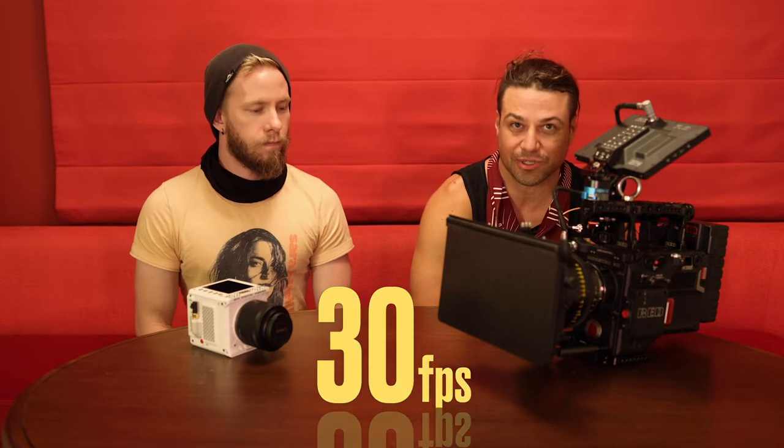We're using Cook S4 lenses that are made for a Super 35 sensor, but this is a full frame sensor. It doesn't really matter because we just chop in a little bit — we're at 5K24 and that covers the S4. We're going a little lower because we want to do 90 frames a second, since it's a broadcast spot, so we're going by 30s instead of 24s.